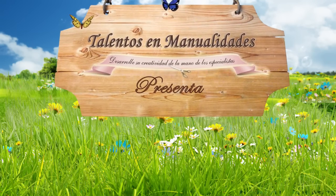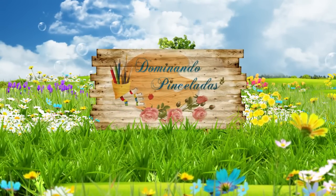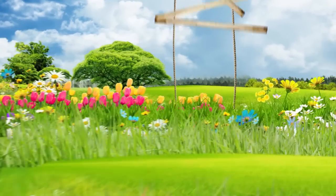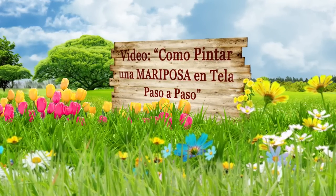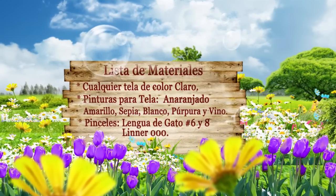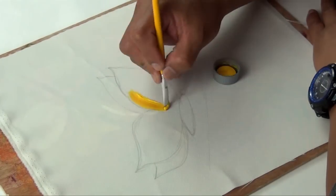Vamos a pintar una mariposa. Vamos a empezar con la base color amarillo. Todo el centro de la mariposa color amarillo.